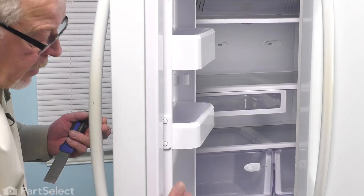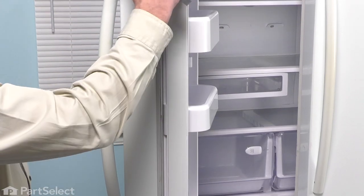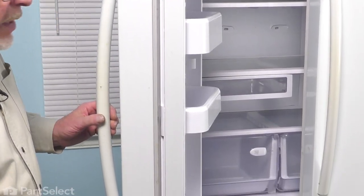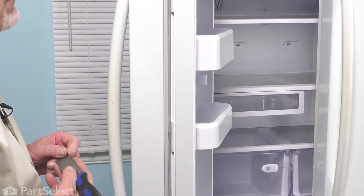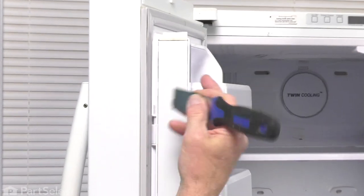Now, to change out this part, once we have the left-hand door opened up, we're just going to flip that mullion over and we're going to remove this metal insert from that. Using either a very thin flat blade screwdriver or a thin putty knife, we'll go in that gap between the metal cover and the actual plastic lining and then we'll pry that metal piece out. You'll note that there are some tabs on that plastic piece that fit into little slotted openings on that metal insert.